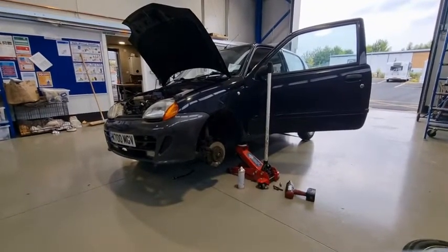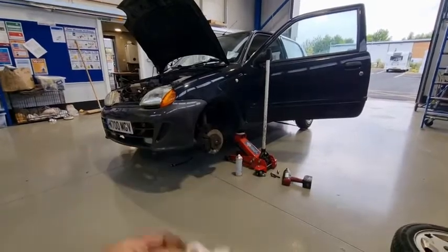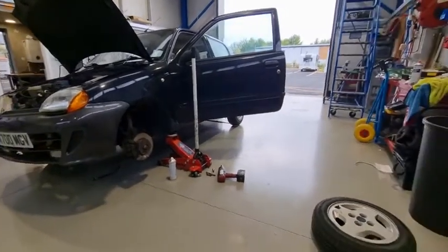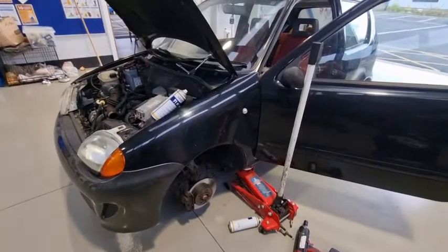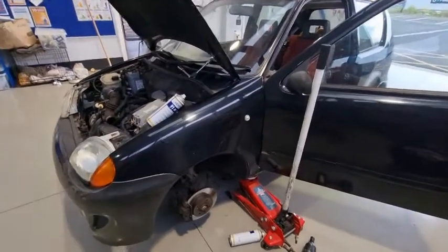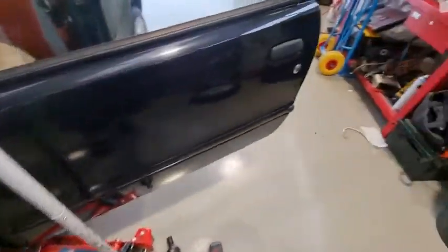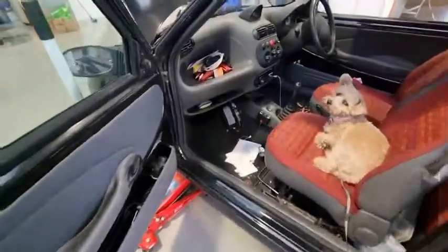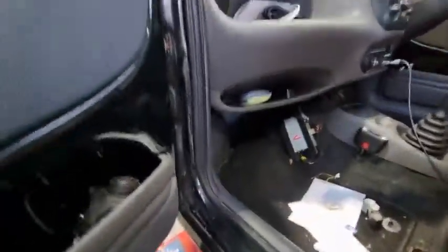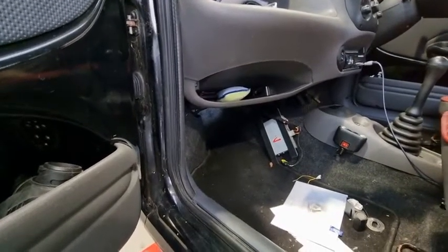Right guys, I'm going to crack on and get this changed, then I'll bring you back. I fitted the new cable — it has been a right pain. My back is killing me, it really is.